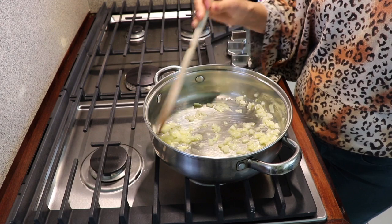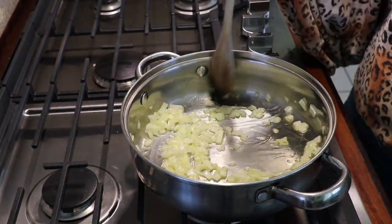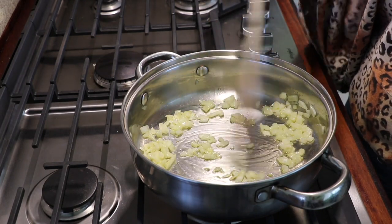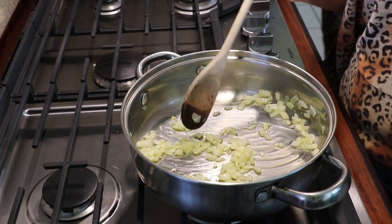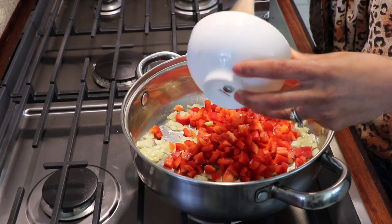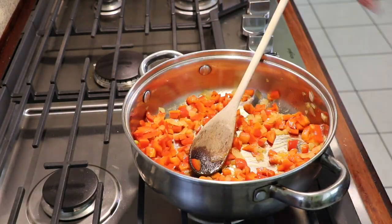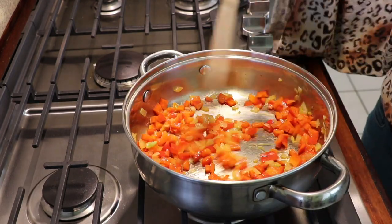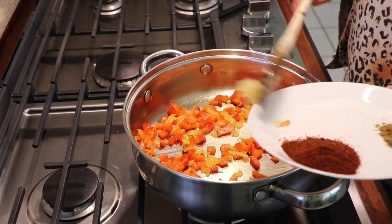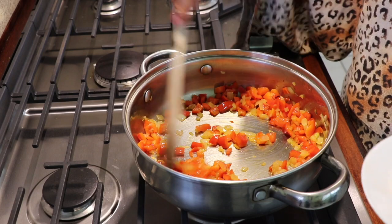I'm going to sauté my onions until they caramelize, maybe one to two minutes. Just use your judgment because every stove's heat is a little different. As you can see, my onions are starting to change color — we don't want to burn them. It's been about two minutes so I'm going to add in my bell pepper and cook it for another two minutes. It's been about three minutes now so I'm going to add my garlic, just for about 20 seconds, stirring before I add all my spices.